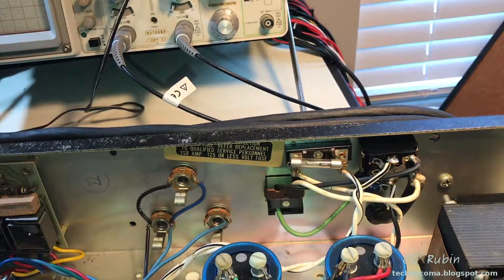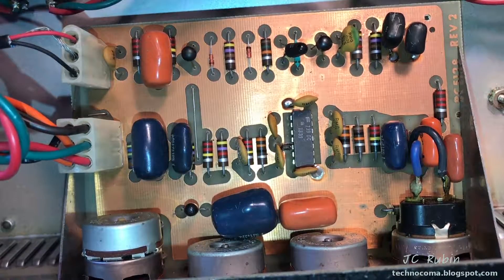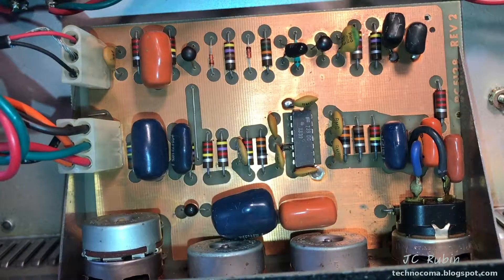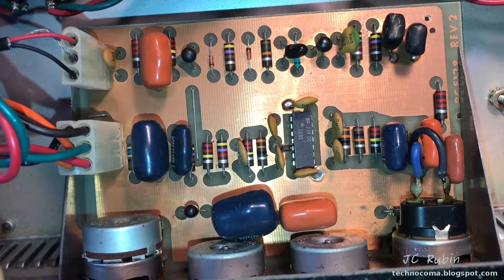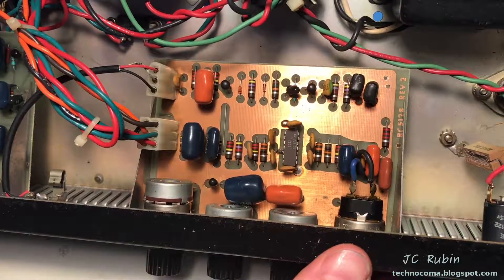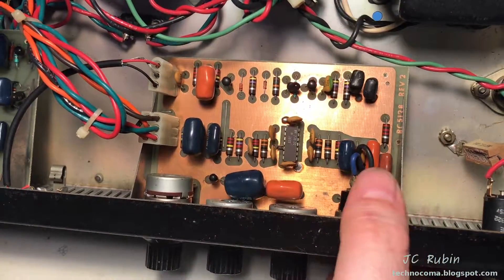Worth noting, there's a fuse inside the unit should it ever die. Here's something that surprised me. Looking at this board, the date code looks like the 39th week of 1973, and I see a rectifier from the 31st week of 73 as well. And there's an IC — what is this F739 DC? Is that a Fairchild chip? I looked it up and it turns out it's a preamplifier IC — a mil-spec part. That still surprises me because I would have figured back then they would have used discrete components for the preamp stage, but they put it all on that IC. There's also one on the other channel, which is identical.